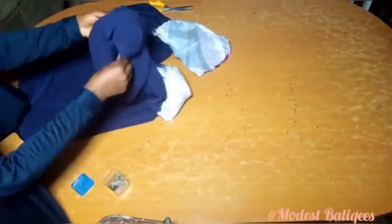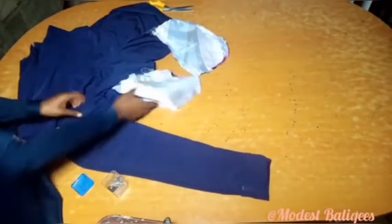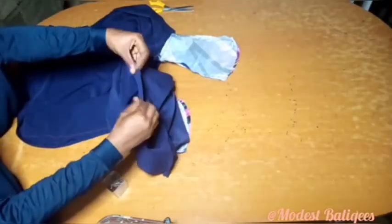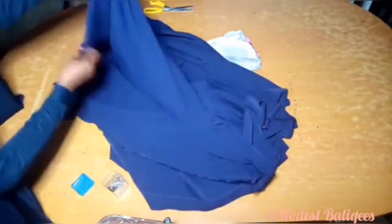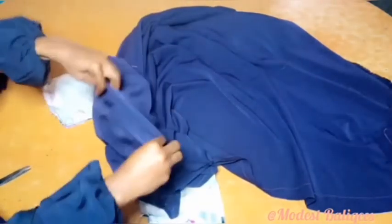After that, I'm going to do the same to the second part and sew it — this is what it will look like. The next thing I will do is to hem my neckline. You can use your bias tape or just hem it directly. Then I will hem the down part also. I've joined the sleeve and the second sleeve also.